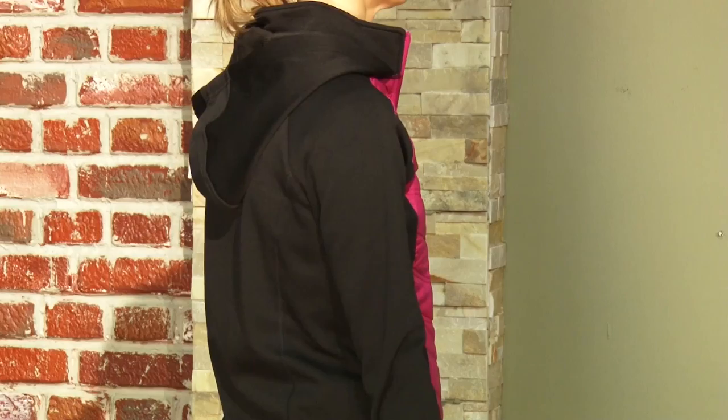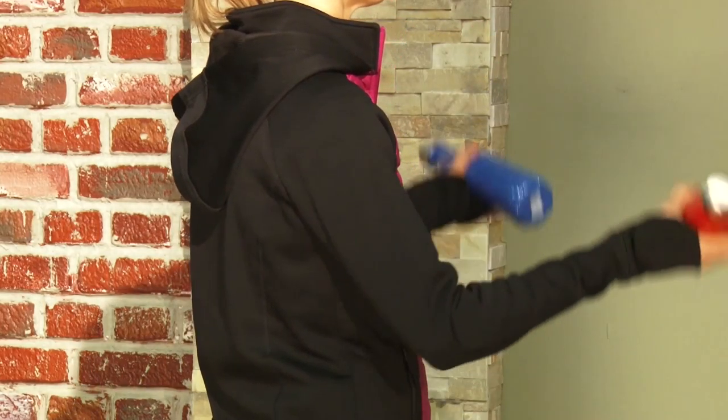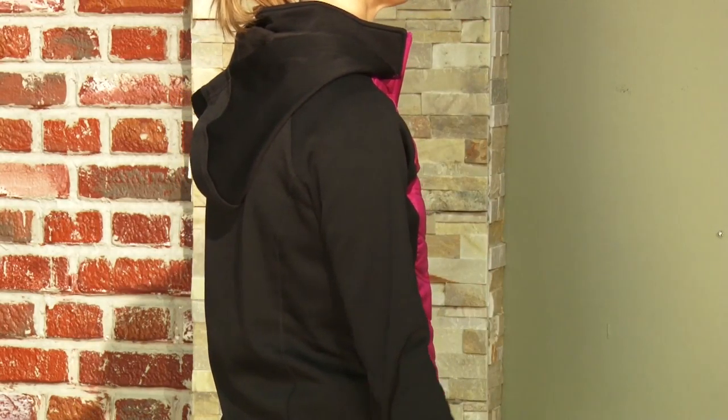Watch here as Jennifer's arm goes up and down. Notice the elbow — how the elbow stays close to the body.